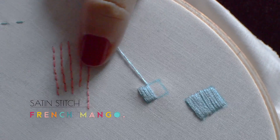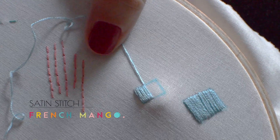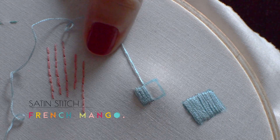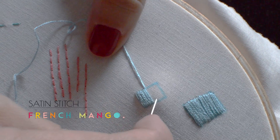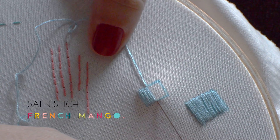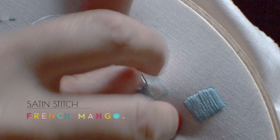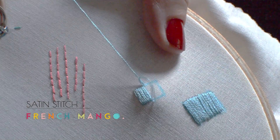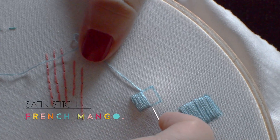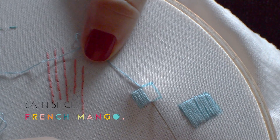I work on top of the fabric, and what I do is I use my fingers under the hoop to guide my needle through. So I put it through here and when I feel it with my finger under the hoop, I just push it back and guide it. You stabilize it really with your finger at the bottom so that you guide it through where you want it to be.